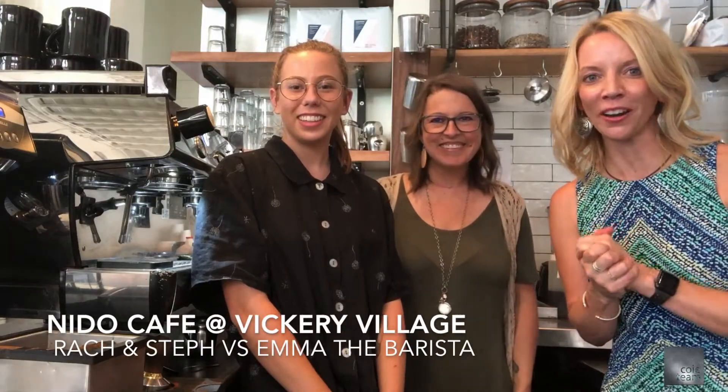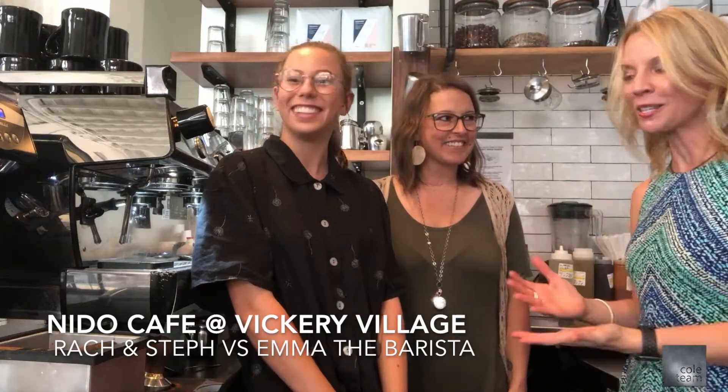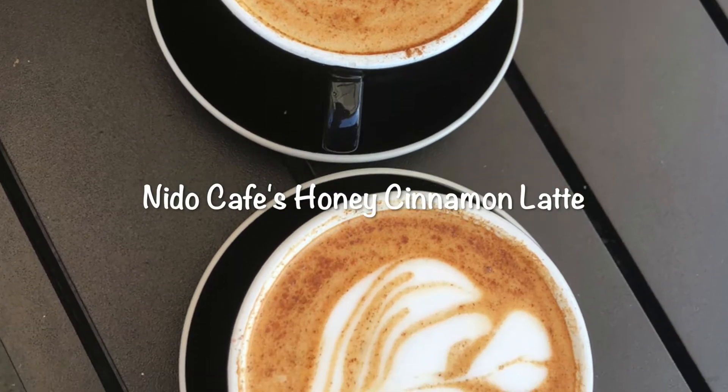Hey guys, as a follow-up to our interview here at Needle Victory, we have Emma, who is an awesome barista here. She's going to show us how to make latte art. We're going to try it together, and then she's going to try it — we're going to see who does the best. It'll probably be us.